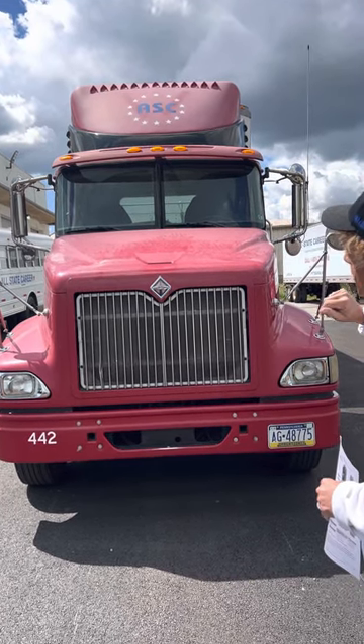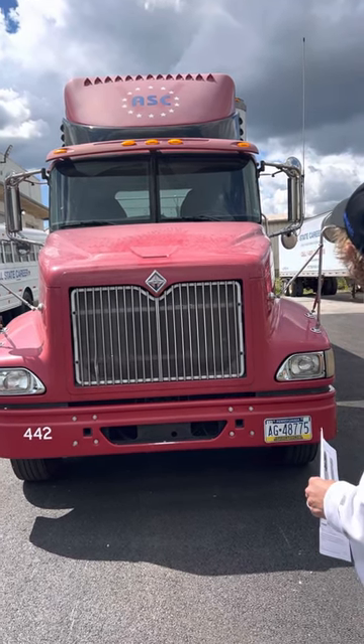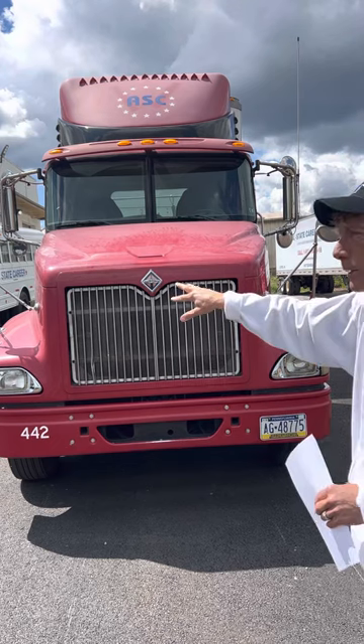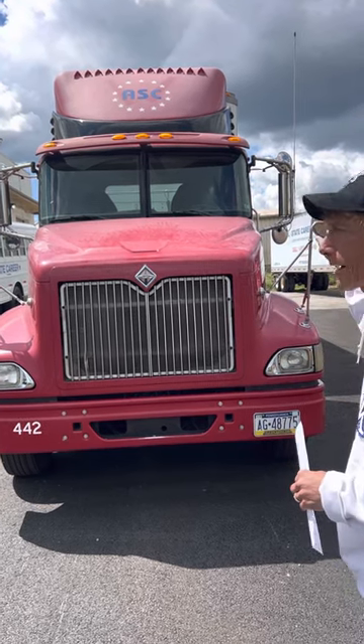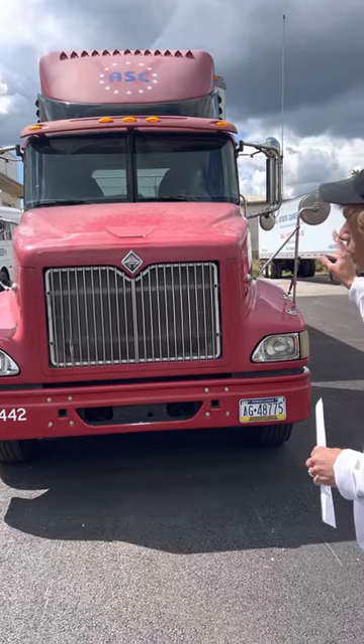My windshield wipers are secure and my blades are not torn or dry rotted. My mirrors — my side mirrors and my fender mirrors — I'll check to make sure they're not cracked or broken. They're clean and clear, the brackets are not bent, and there are no missing parts.